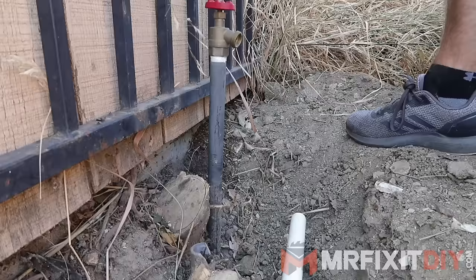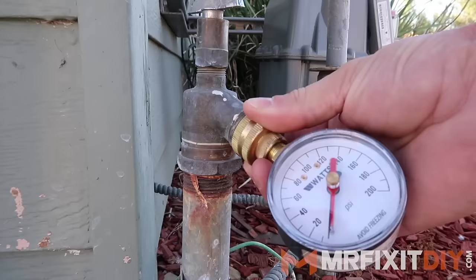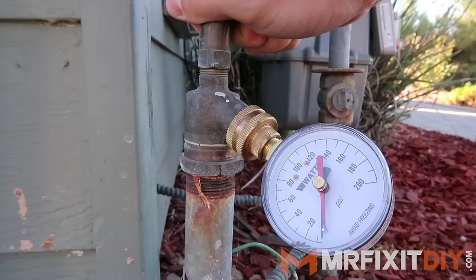Step one is to locate a nearby water supply and lay out the irrigation line. In this case, I have an unused spigot behind my old shed and I plan to tap into it to use it as the source for this line. To determine how many sprinklers I can have on this line, I have to do some basic calculations on flow rate and water pressure for the house. The easiest way to test the water pressure is to use a water pressure testing gauge like this one and attach it to a spigot. The water pressure is just shy of 60 PSI.